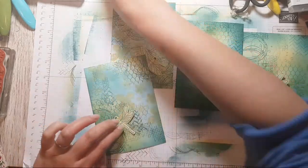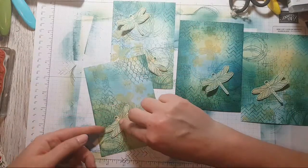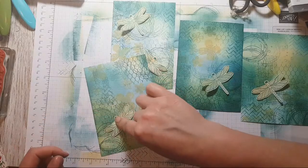If you don't have these floral stamps, of course you can use anything really — it's just the technique that I was wanting to share with you today.